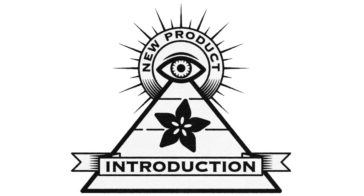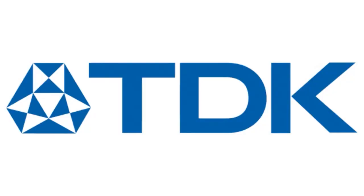Eye on MPI. This week's Eye on MPI, brought to you by DigiKey and Adafruit, is TDK InvenSense.